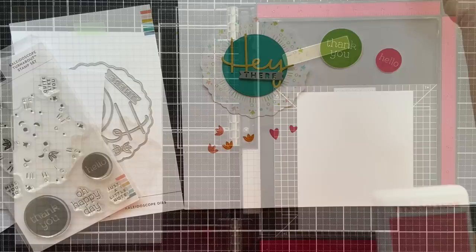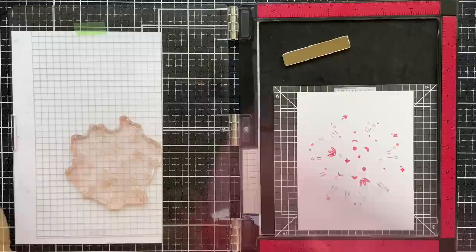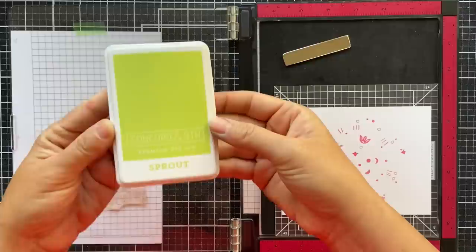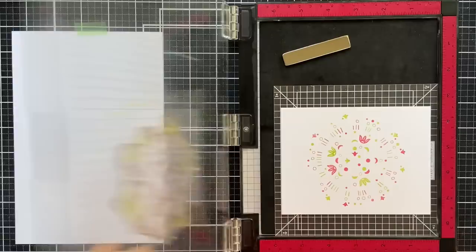I'm going to show you how quick and easy it is to stamp this Kaleidoscope turnabout. I already have a panel of white cardstock mounted on my All-in-One Turnabout Jig, which is a sticky little mat that holds your cardstock and has numbers in the corners — one, two, three, four — and you just rotate your cardstock each time. I stamped the Kaleidoscope with Honeysuckle, cleaned off the stamp, and rotated the jig so that two is in the top right corner. Now I'm stamping it with Sprout. This turnabout jig works with all of the turnabouts. It has little registration marks to show exactly where to place your cardstock.